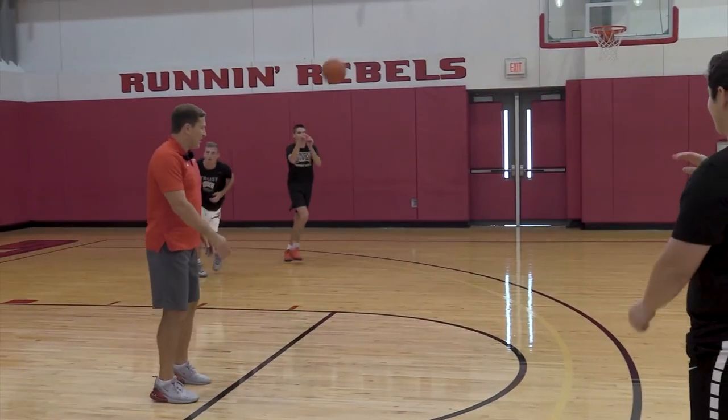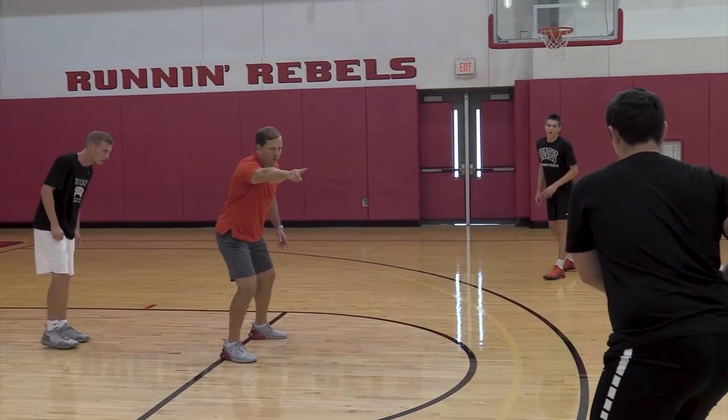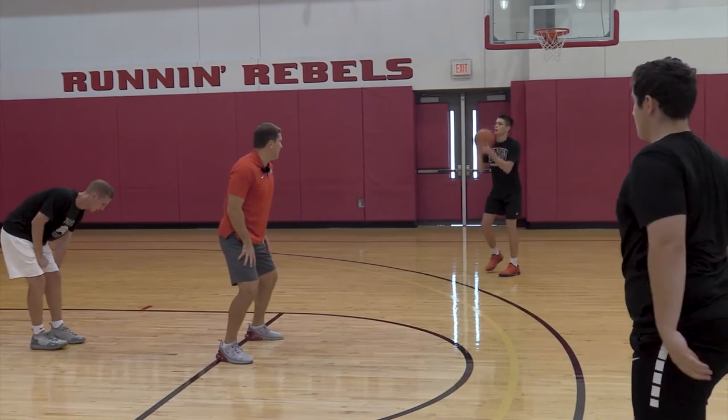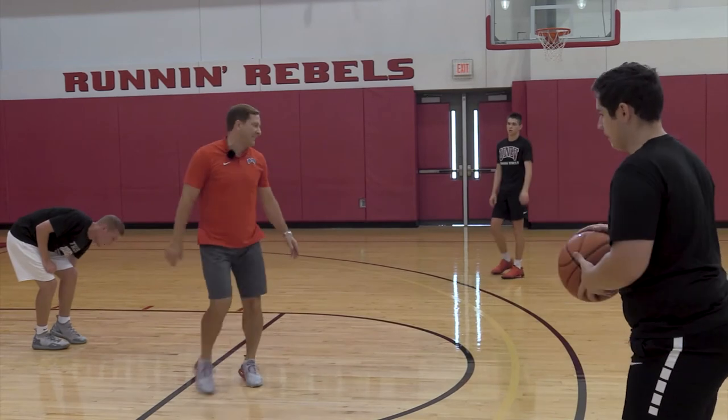Go back again. We got to have better anticipation. Notice I'm the gap defender — he puts a second hand on the ball right there. We were stuck too much in sand here. We didn't get moving. Our feet didn't get moving and we were behind the play. We got to be great anticipators.